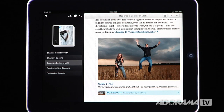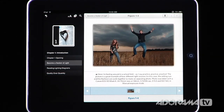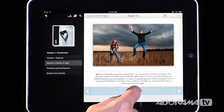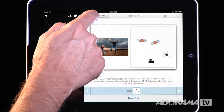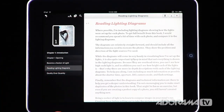You've got some images — like this person jumping and this person in a field — and you can click on them to open them up. A lot of these will not only show the image but also include a lighting diagram, so you can see how the shot was lit, what equipment was used, and how the picture was made. Then you can go back to the article and continue reading through the book.